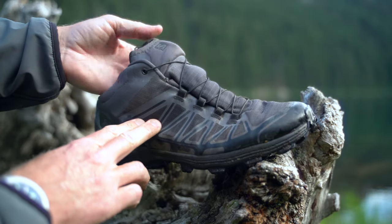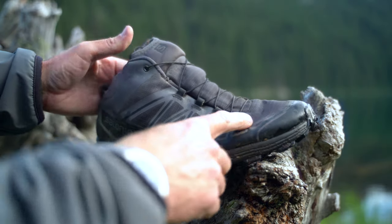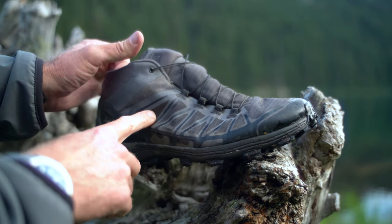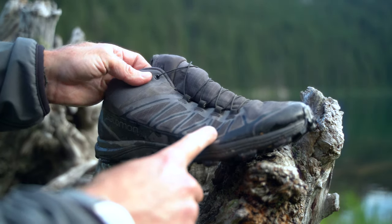No snag hazard, no laces coming undone, anything like that. You basically shove all the lace stuff down into this little neoprene pocket and it's out of the way. And then across the whole top there's this mesh material — really lightweight, really breathable, and everything's welded along here too.